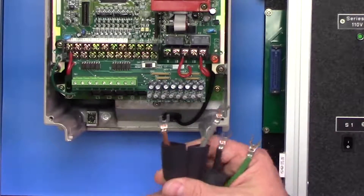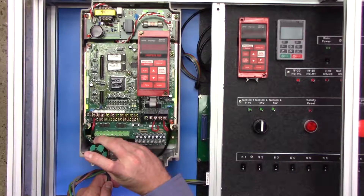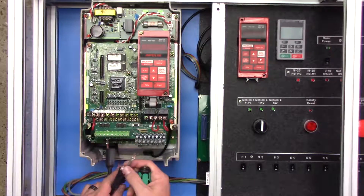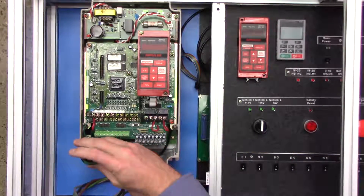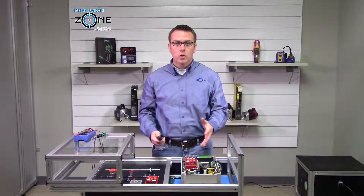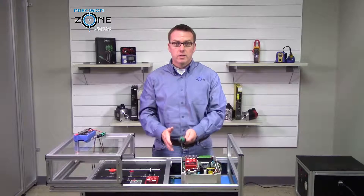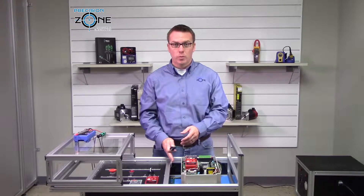Go ahead and hook up R, S, and T. Brown is going to R, or in this case L1. Gray is going to L2 and black is going to L3, and go ahead and place the ground. On one note, don't take the tools that you are using and put them inside the drive area, because you don't want to accidentally damage the control board that's down there.